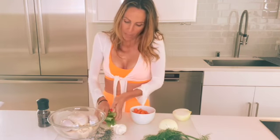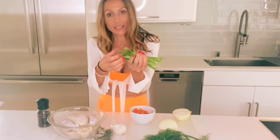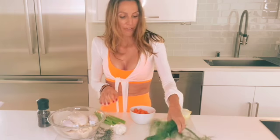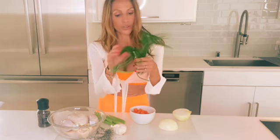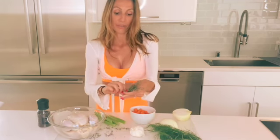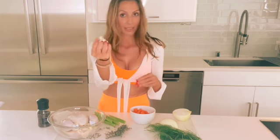Then I chopped up three celery sticks in thirds — I leave the ends on. I think they're going to only add flavor. Notice all that fennel I use. I'm going to add this to my broth. I save all these fronds for stocks, for broths, for soups. I'm going to use about a handful of thyme and one head of garlic, unpeeled.